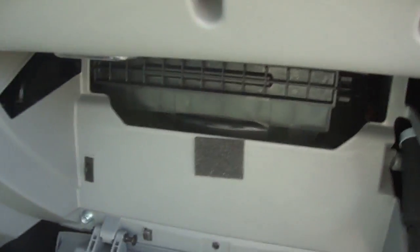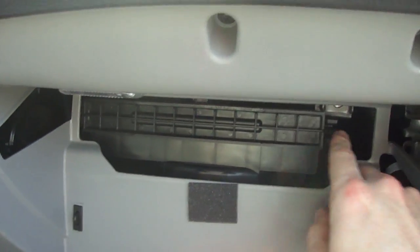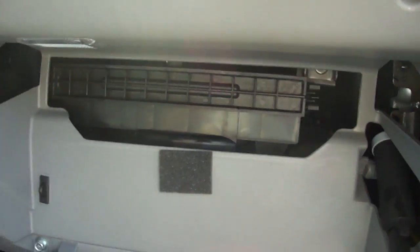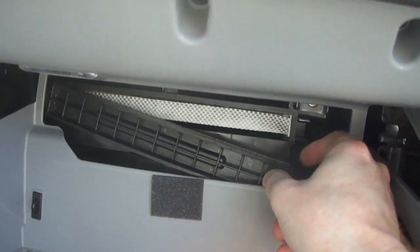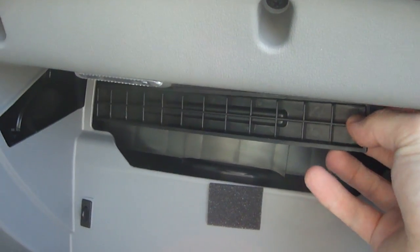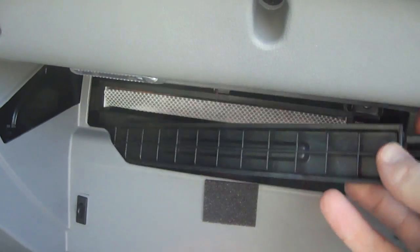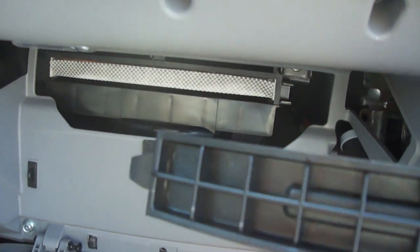Now we can quite easily get to the cabin air filter. Not a lot of room to work in here, but we don't need a lot. In this small area, just use your two fingers to squeeze them together and this part slides out. The other end of this black compartment housing has a small tab — just wiggle it a little bit and it comes right out. There's just a little tab there that holds it in place.